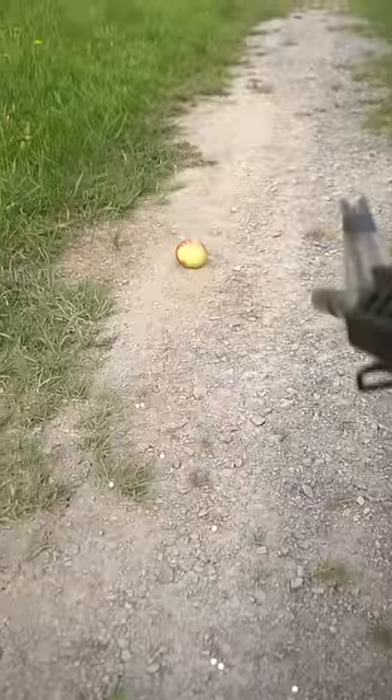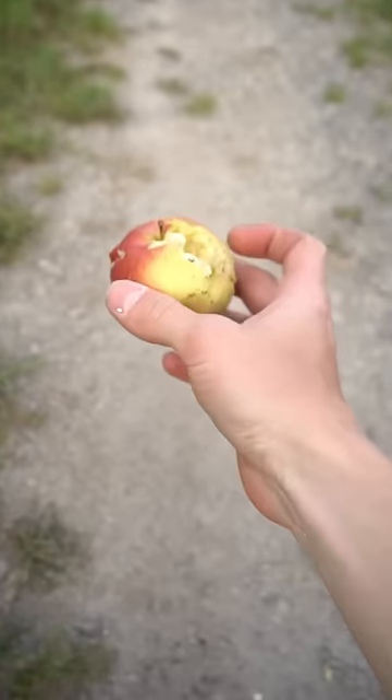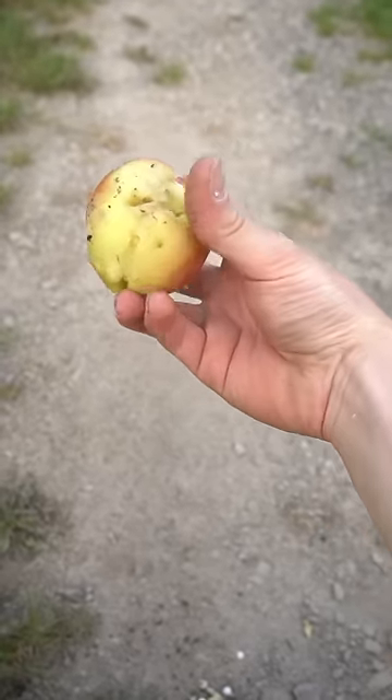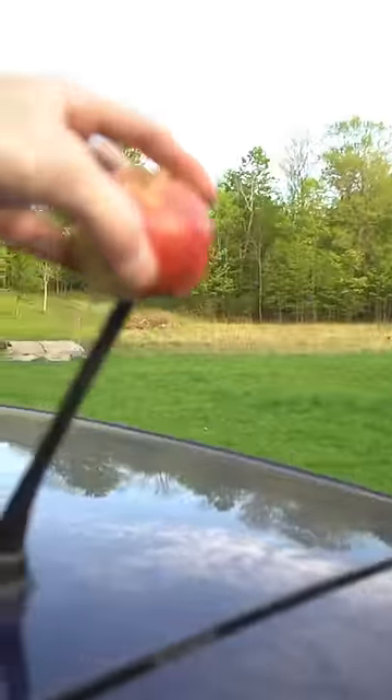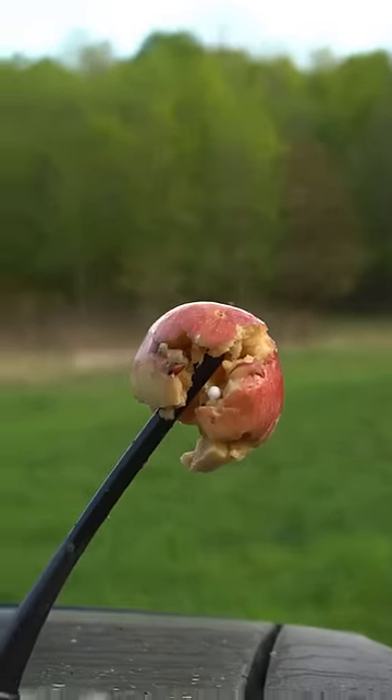On the $60 AEG, there's no hop-up adjustment. The $250 AEG shoots way faster with more penetration. Put this apple on my car antenna — this was one of the shots from the cheap gun; the rest of them probably just bounce right off. Here's the result of the $250 gun.